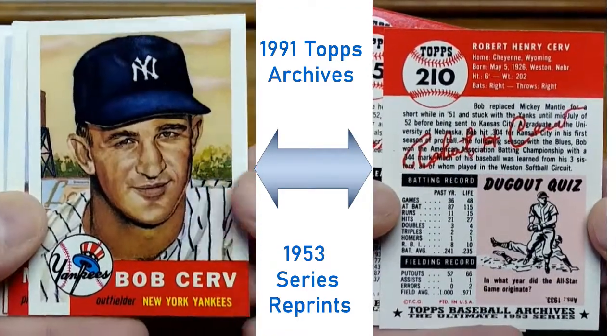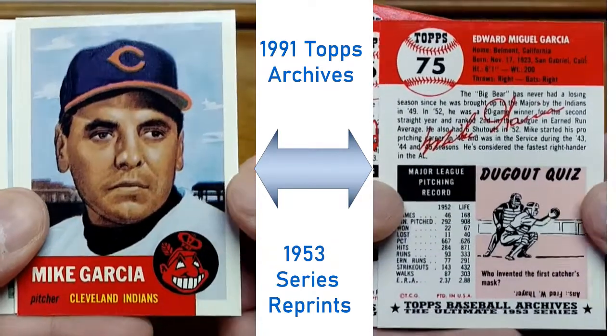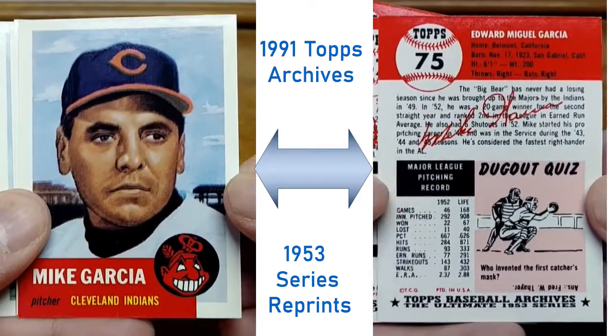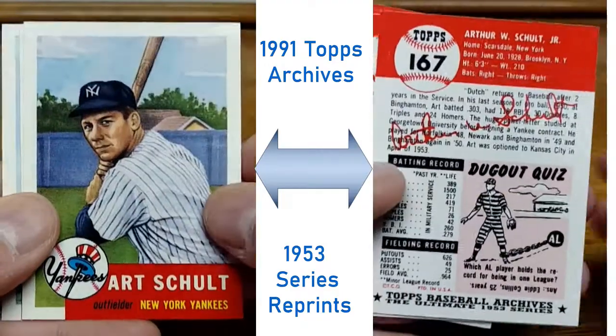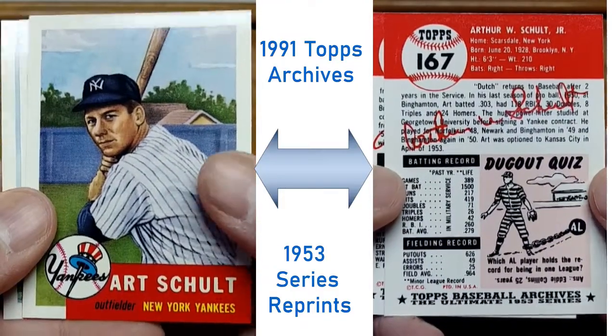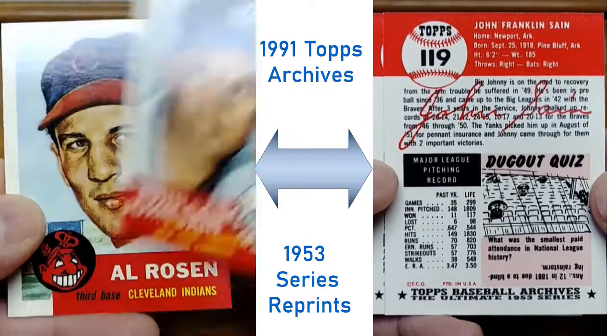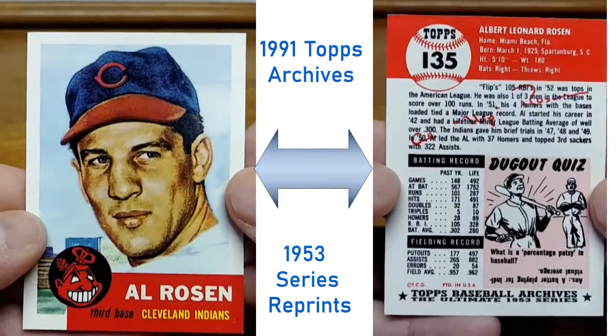You could leave it down below — what you would redo or bring back, or what whole set you would reprint, because it was a great set or you think it was a great set. Other than that, that's all I have for you today — until next time, peace out collectors!